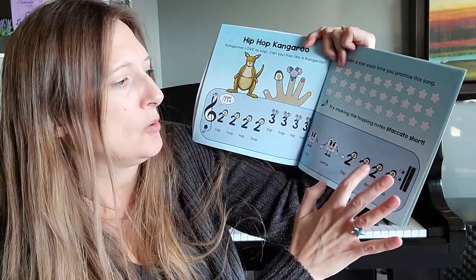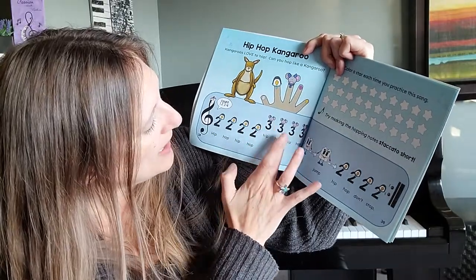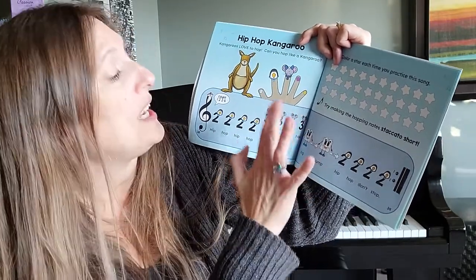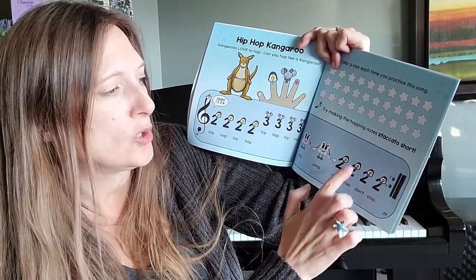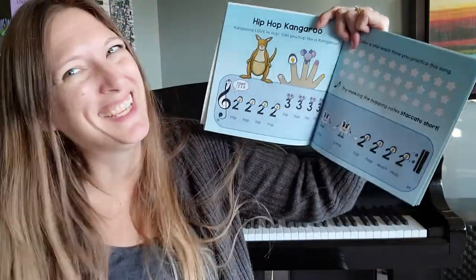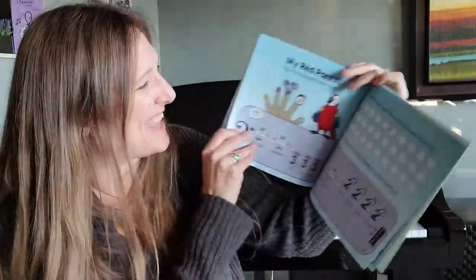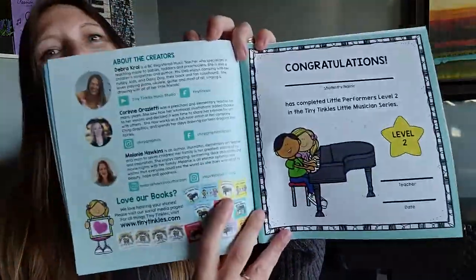Two, two, two — repeat. Two, two, two, two. Three, three, three, three. Two, hold. Two, hold. Two, two, two, two, two. And place your hands in your lap. You got the idea! And of course there is an amazing certificate at the end of book two.